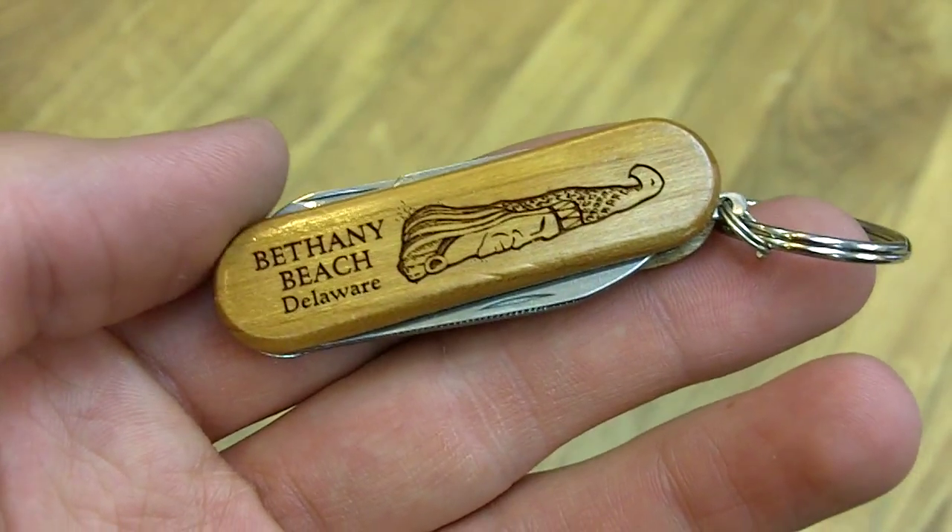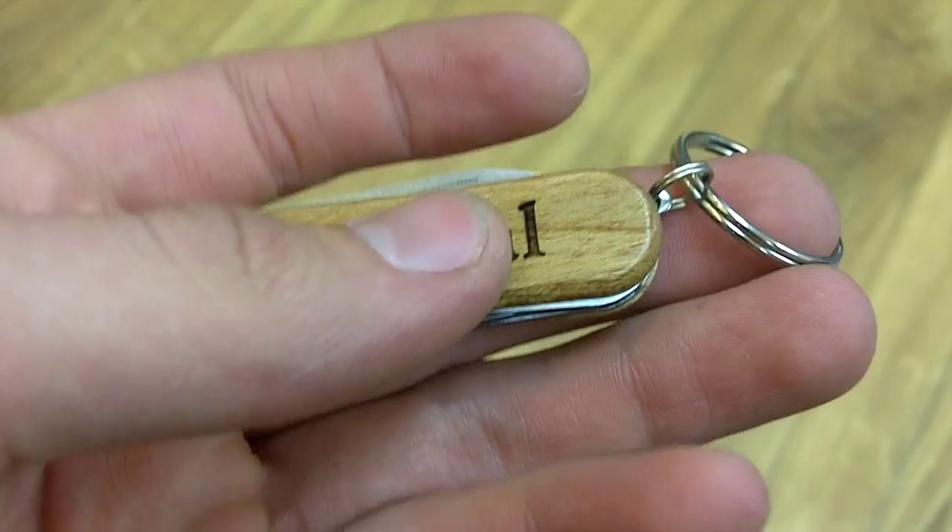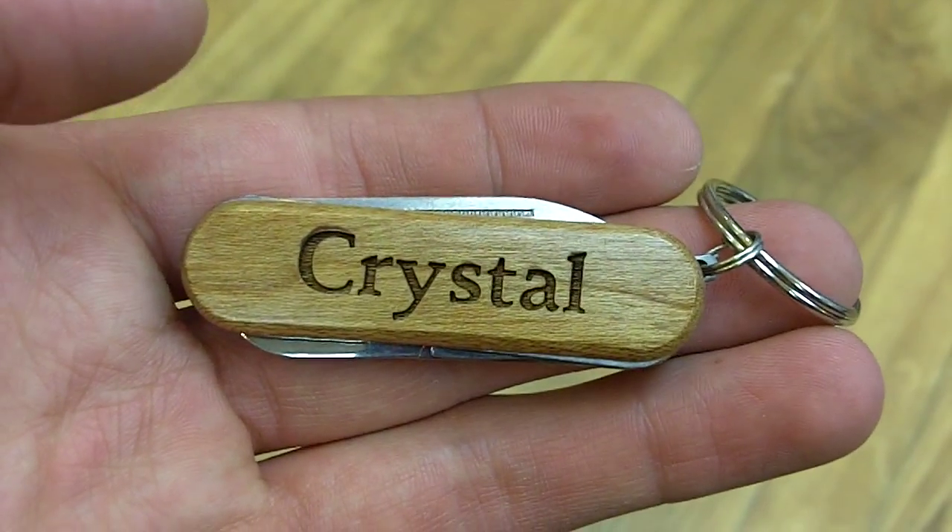On the other side, it also features a totem pole on top and 'Bethany Michelle' written on the bottom. Inside there's a file, one knife, and one pair of scissors.